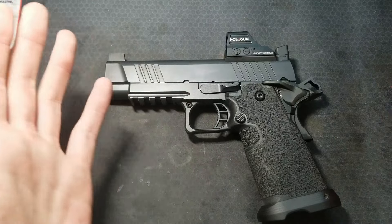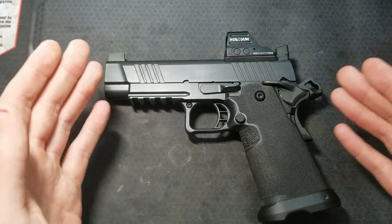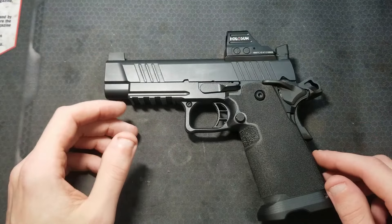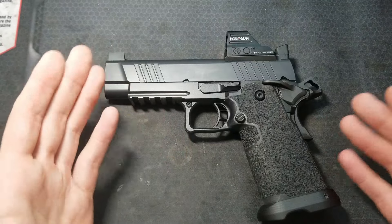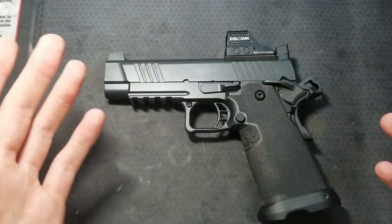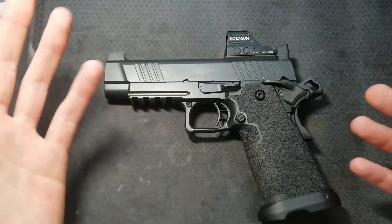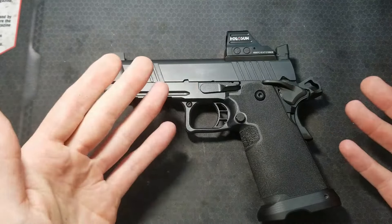If the gun does not pass any of those basic safety and function checks, it's not safe to shoot. Do not load it. Do not shoot it. Take it to someone qualified to diagnose what is going on and fix it for you. I recommend doing all these checks on any 1911 or 2011 you do work on, have someone else work on, or if the pistol is new to you, to make sure it is safe to use and functioning properly.